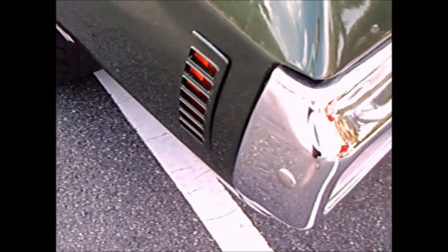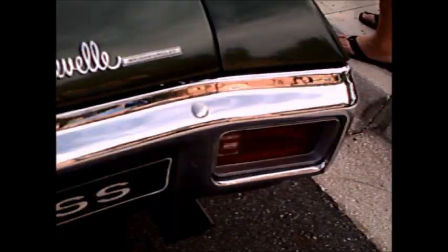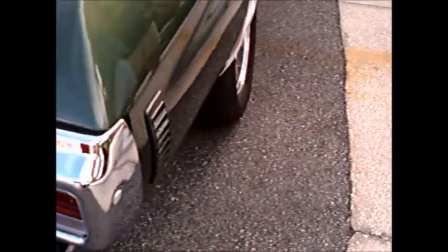Side marker light. And the taillights are inset into the bumper. That's beautifully done.